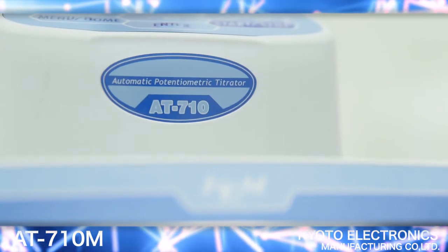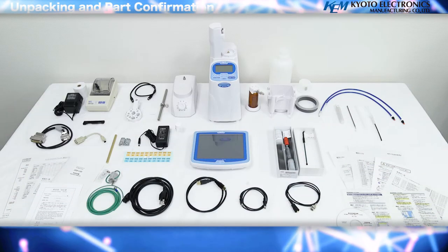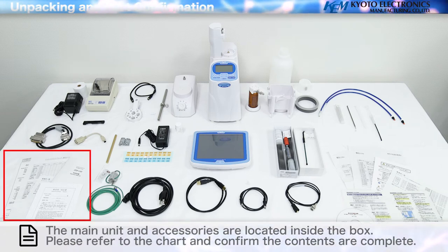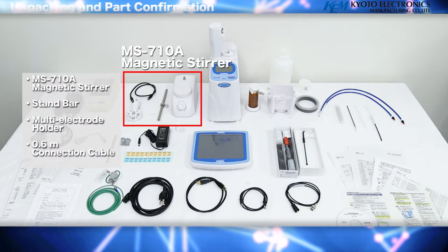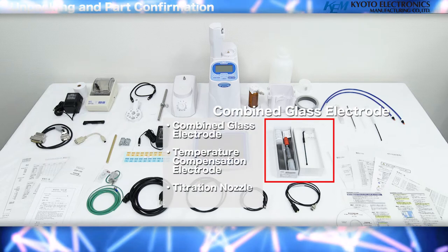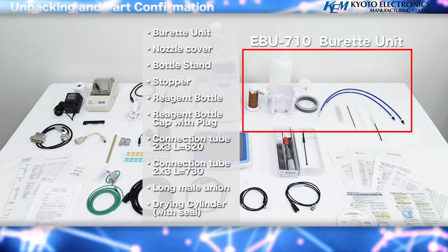An explanation regarding the use of the AT710M. Unpacking and parts confirmation: the main unit and accessories are located inside the box. Please refer to the chart and confirm the contents are complete. Included accessories are the MS-710A Magnetic Stirrer, Combined Glass Electrode, and EBU-710 Burette Unit.